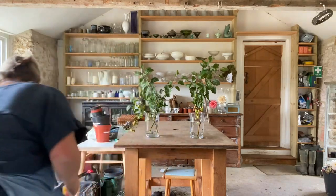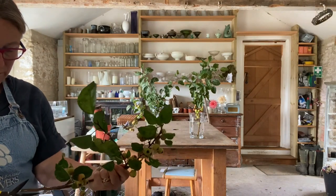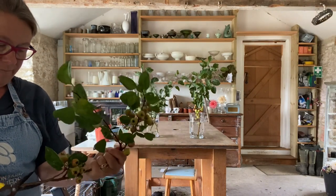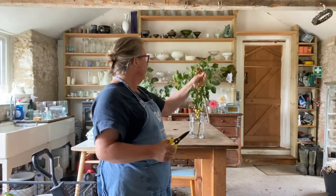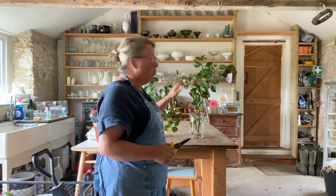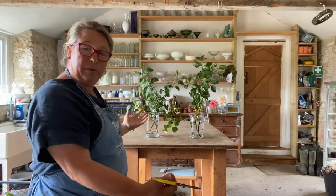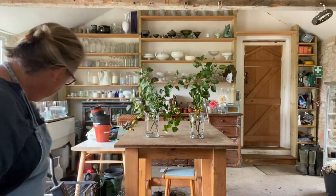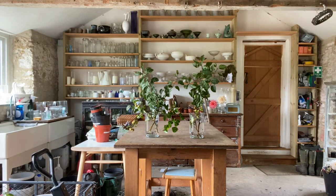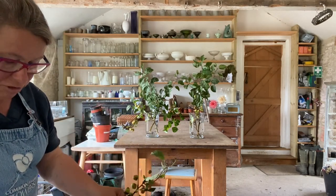I'm going to let those apples hang out whichever way they want to go. I'm conscious these are going at the back of the altar, so I don't want too much coming forward — I can have things going sideways. It doesn't really matter what they look like behind because they'll be against a wall, so I don't need to worry about the back of these arrangements too much.